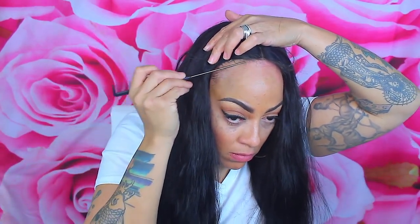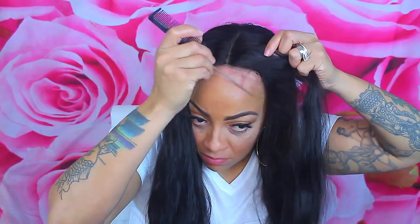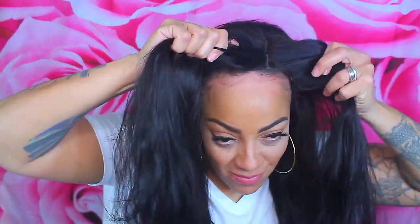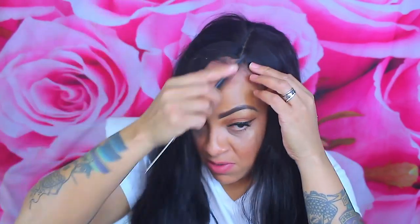I recently did a video using their hair where I bleached it with 50 volume developer and it came out really, really nice. For this one I'm just going to leave it in its natural state. Now, it is their natural wave, but to me it's very limp — there's not really much of a wave pattern in it, only at the bottom. It's supposed to be the loose wave, but there wasn't really too much loose wave in this bundle. I'm thinking they may have sent me something other than what I ordered.